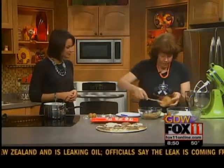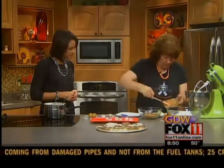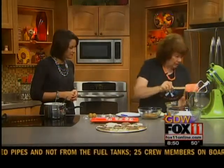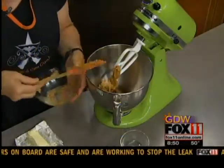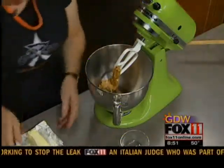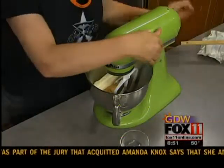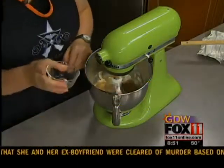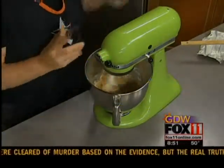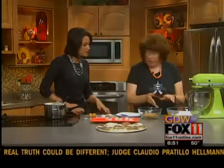We take a cup and a half of creamy peanut butter, get that in the mixer, and we're going to blend that up with a stick of softened butter or margarine. Get that mixed up really good and add some vanilla — a teaspoon of vanilla. That'll go pretty good. So this is our base, this is our truffle candy.